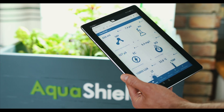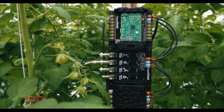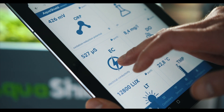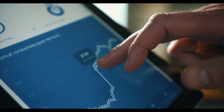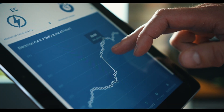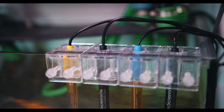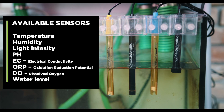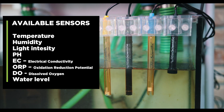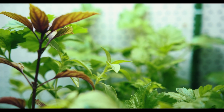AquaShield is the first internet-connected active monitoring and controlling device that provides the optimal operation for your garden. It tracks all of your system's key parameters so you don't have to run unreliable tests every week. AquaShield can provide real-time data for temperature, humidity, light intensity, pH, EC, oxidation reduction potential — also known as ORP — or even dissolved oxygen.